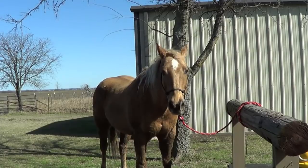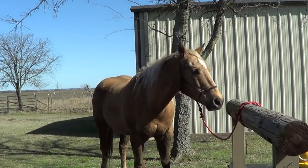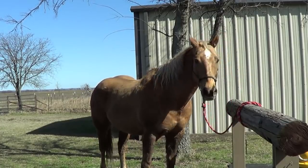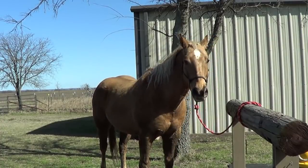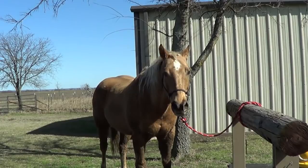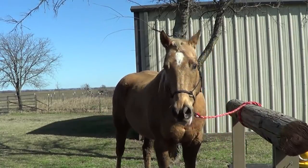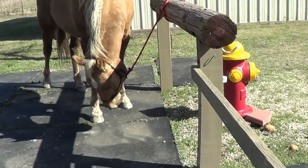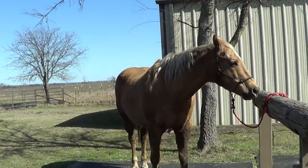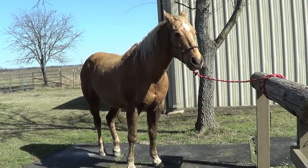He's cute and all, but he doesn't listen. He was picking on Mr. T - grabbed his rope and pulled him, pushed his butt against Mr. T. Then he wouldn't stand still. I was so irritated with him. He was chewing on the rocks while I was trying to do Mr. T's feet, then knocked the camera over, then knocked the tools off the bench. Obviously if I hadn't put it close enough, he couldn't knock it over - so it's my fault. But he knows what he's doing.